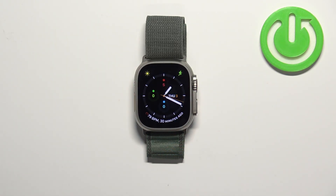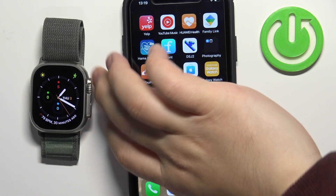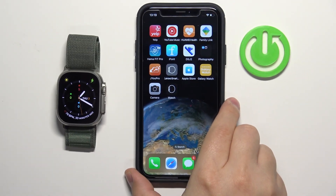You can also adjust the brightness using the iPhone application on your iPhone. So let's move the watch to the side, bring our iPhone right here, and zoom out the camera so you can see the whole phone.